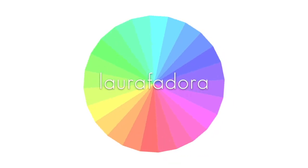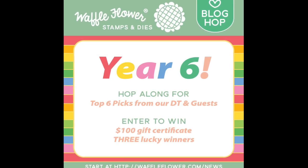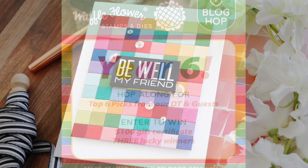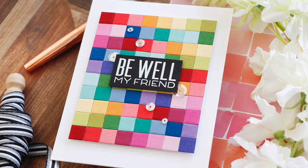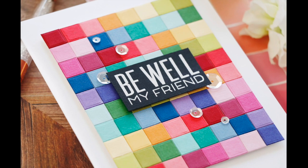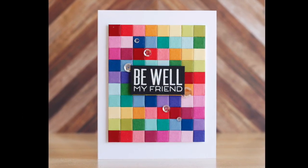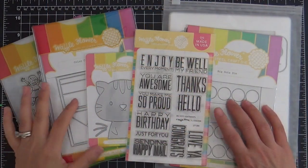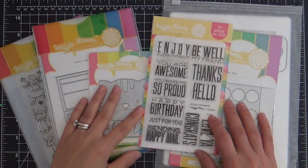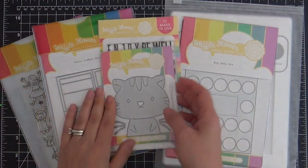Hi everybody, Laura here. Thank you so much for joining me today. I'm excited to be a part of the Waffle Flower sixth year celebration blog hop, and I have a fun project to share with you using some of my very favorite Waffle Flower goodies. We were asked to pick our top six Waffle Flower products, which is impossible, so I just picked my top six today — just what I was feeling off the cuff.